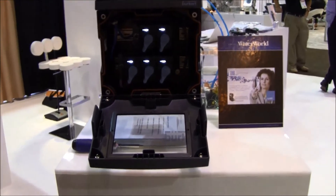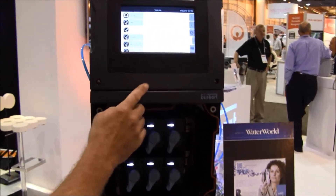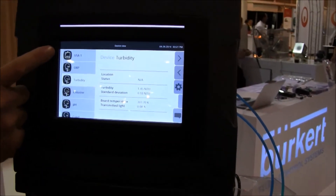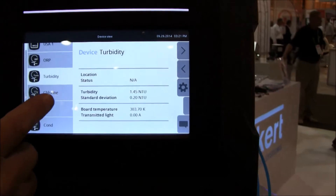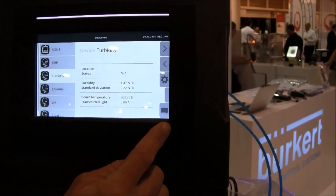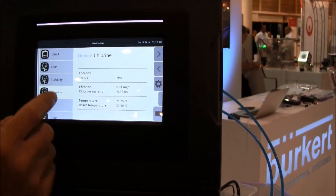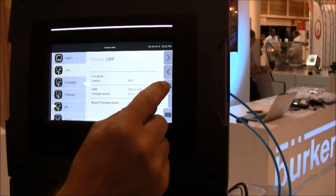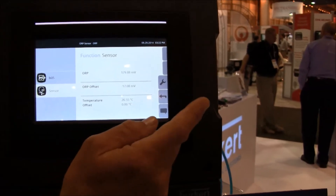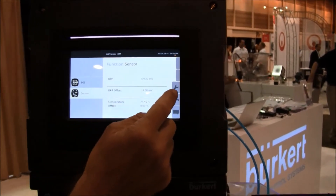Let's talk about configuration and parameter settings. On the main screen you find on the left side all the sensors which are connected, and on the right side you find soft keys. Since we have a touch screen, you select what you want and based on that you can make settings for the sensors, including calibration functions. You do this all with this interface.